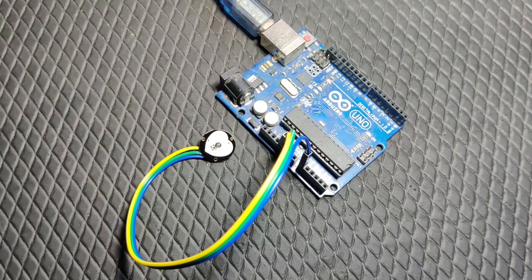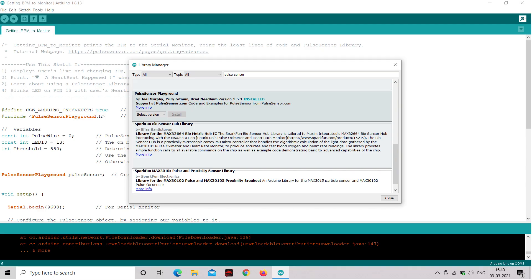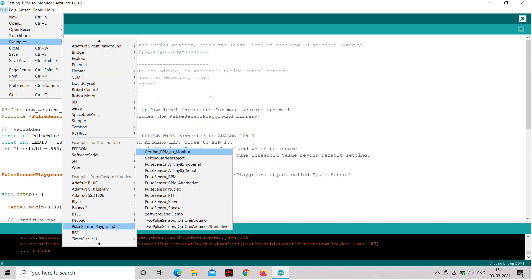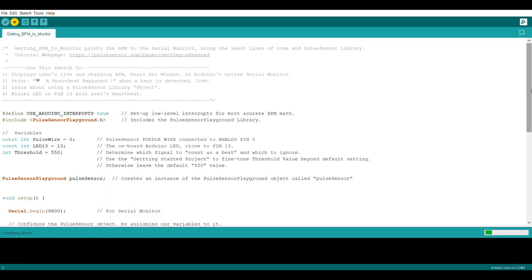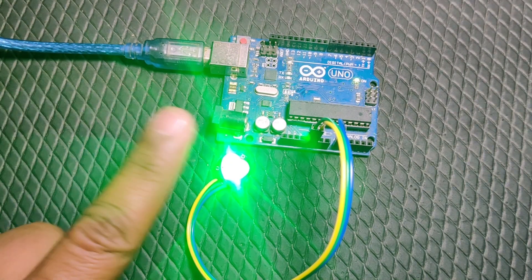The other thing you need along with it is an Arduino and a few jumpers — I've attached the link in the description if you're interested in buying. Don't decide before watching the full video. I connected it to the Arduino according to the pinout schematics, which is pretty easy, then downloaded the appropriate library and opened the Getting BPM to Monitor sketch and uploaded it to my board.